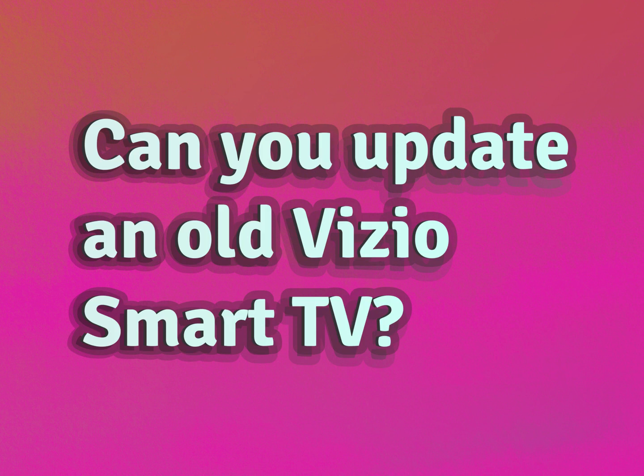Can you update an old Vizio Smart TV? Be competent, be skillful.